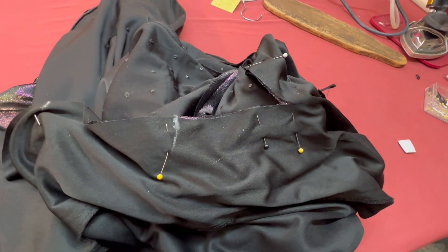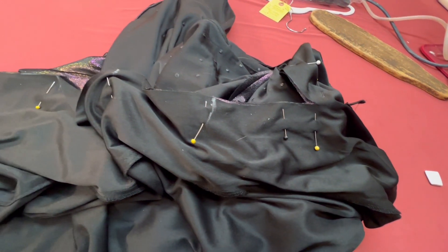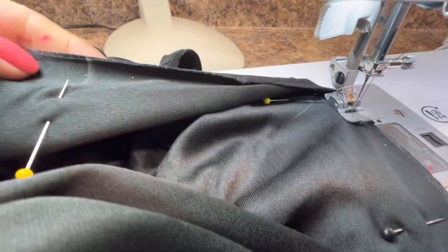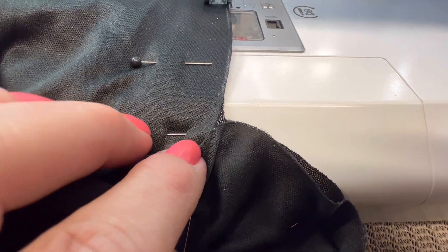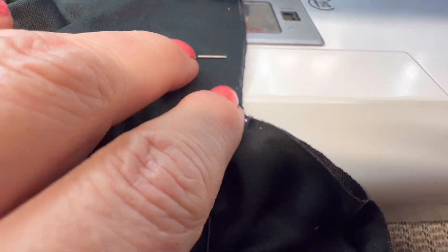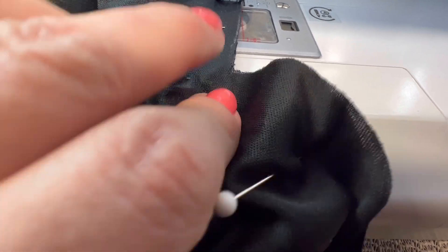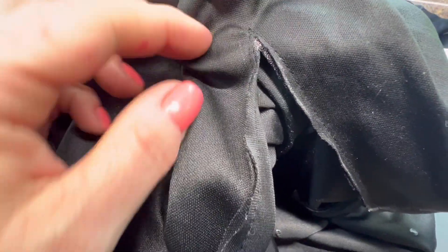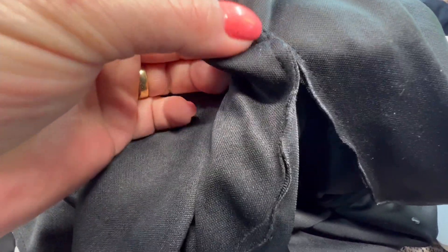Это будет защипчик, но потом посмотрим, как я справлюсь — если будет явный защип, то я вам покажу, как его скрыть. Смотрите, вот такую величину я дала. Сейчас я подхожу уже к началу разреза и буду уходить на нет. Смотрите, как получилось — вот здесь на нет, и здесь нужно сделать отсечку, не доходя 1–2 миллиметра.